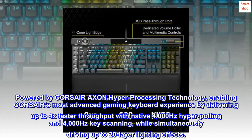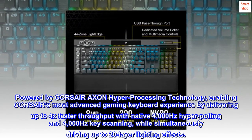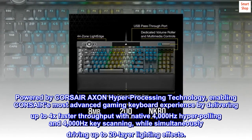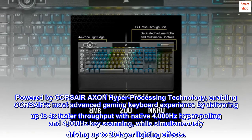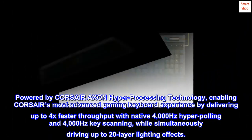Powered by Corsair Axon hyper-processing technology, enabling CORSAIR's most advanced gaming keyboard experience by delivering up to 4x faster throughput with native 4000Hz hyper-polling and 4000Hz key scanning, while simultaneously driving up to 20-layer lighting effects.